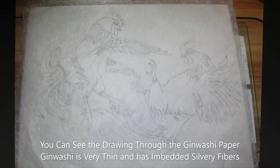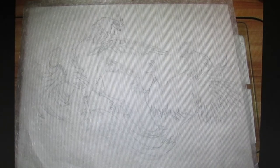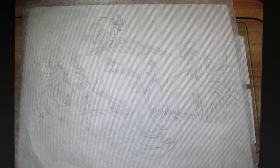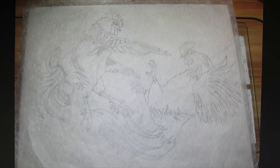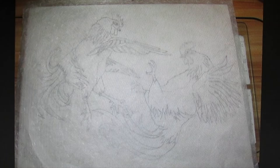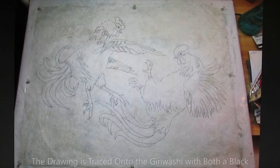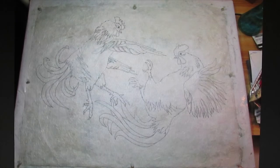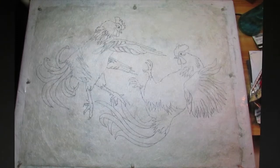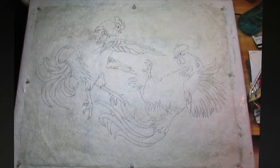I have laid the Gin Washi over my inked drawing. Gin Washi is a Japanese paper — it's very thin, almost transparent, and it has lots of little silvery fibers running through it. Here you can see how transparent it is, since you can see the inked drawing below. Using the same Sharpie Ultra Fine black pen, I trace the image onto the Gin Washi paper. I am also using a Micron .005 for more fine detail areas.